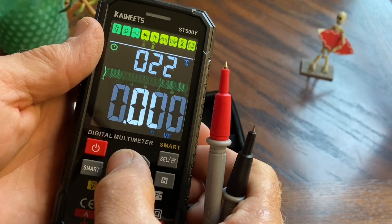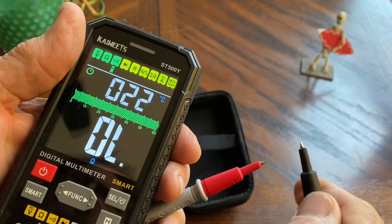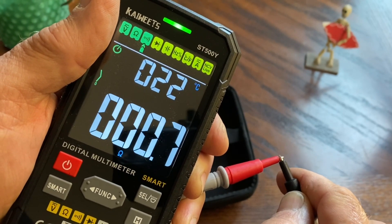We'll go ahead and take the function over to continuity and we'll see how loud the buzzer is on this. You get a nice buzzer and a light. There it is.